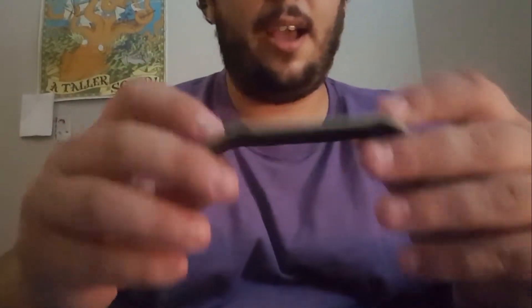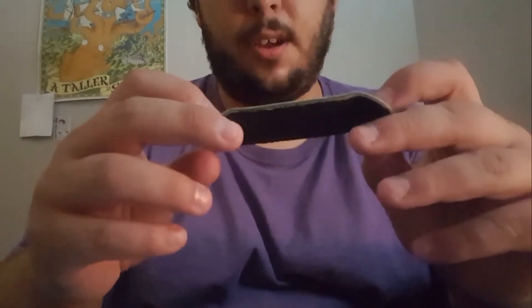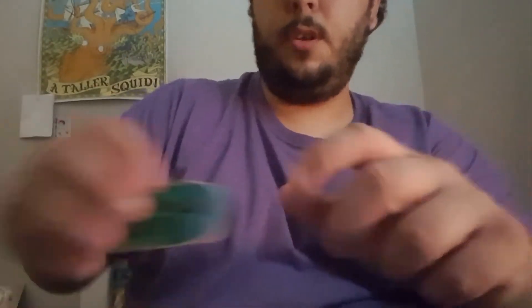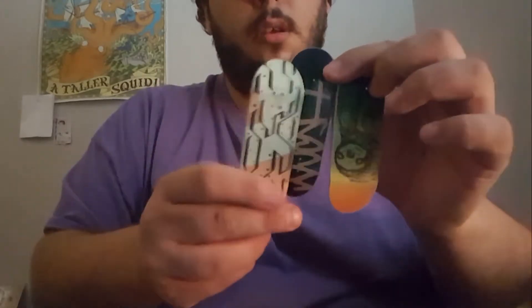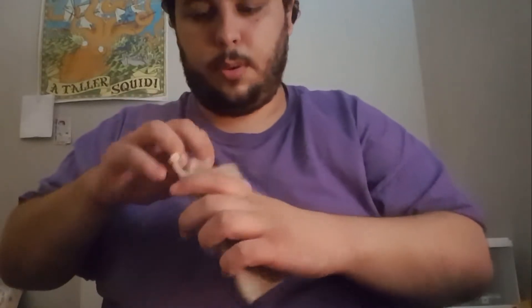I did win a contest, and I'm not sure if this is what he was gonna send me for that, but either way this is awesome. So we've got three decks from Woosh here, and these bags, which are awesome. We've got a bunch of grip tape.